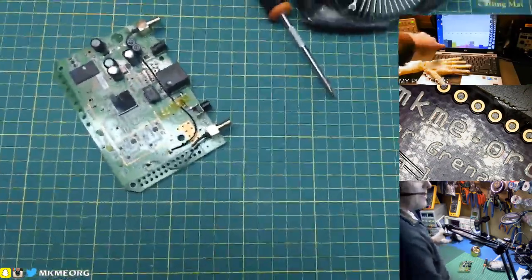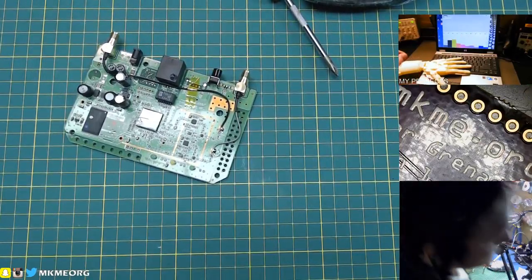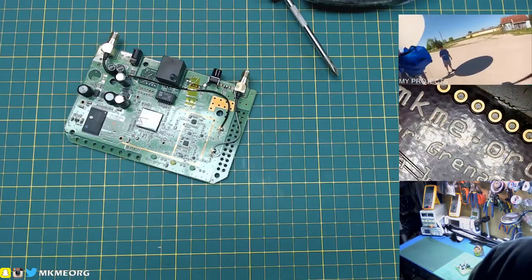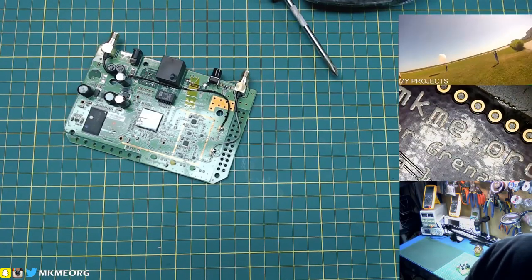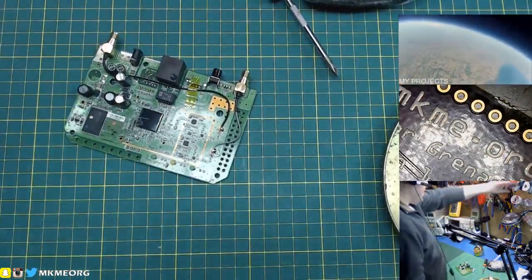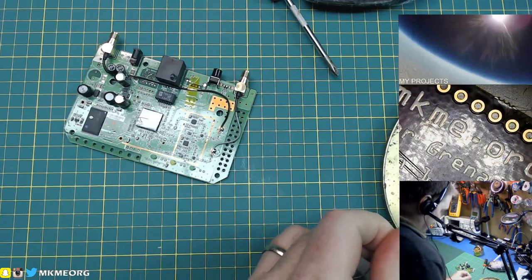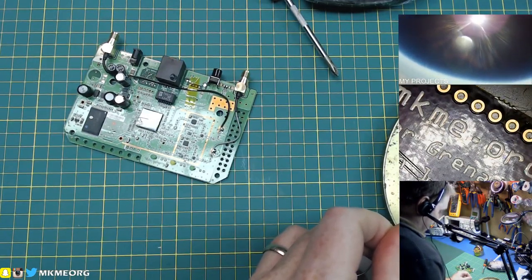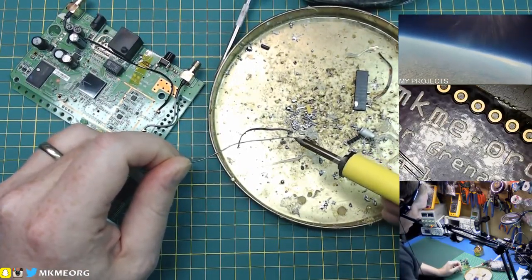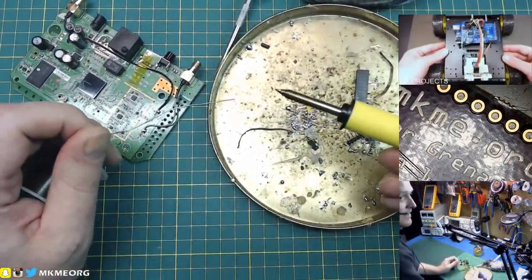The soldering iron should be warmed up. I'm testing out this fake Hakko FX-951 still — you guys saw me do an unboxing here on the channel a while back. I'm still testing it, and I'm a little underwhelmed with it. It does function, but it has a few little quirks that I'm not a huge fan of — but no deal breakers yet.